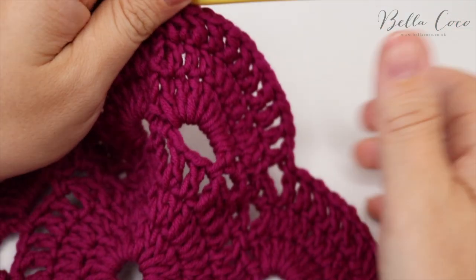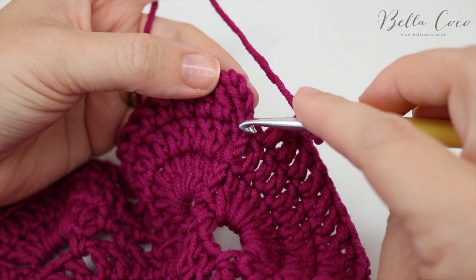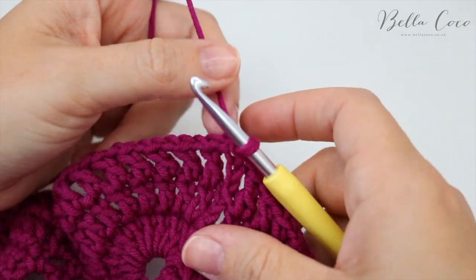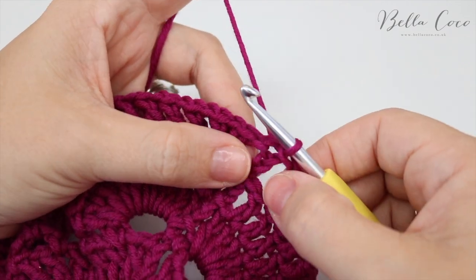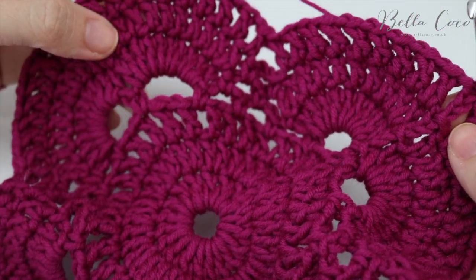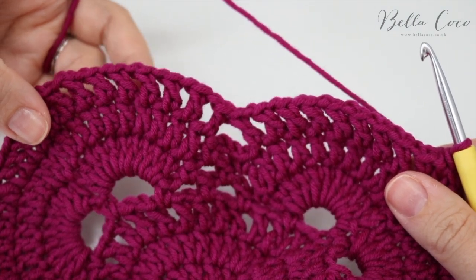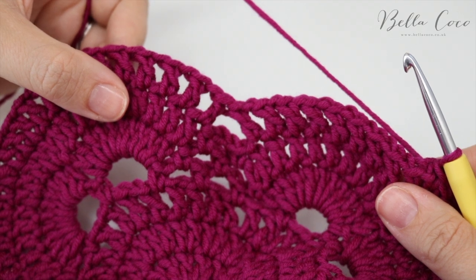I've gone all the way round — done those stitches — just did a treble crochet, chained one, and I'm going to slip stitch into the third chain from the bottom. Don't go into the top — go into the third chain so we still have chain space. Now we start the four row repeats.